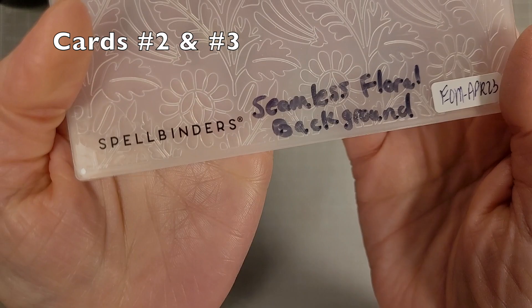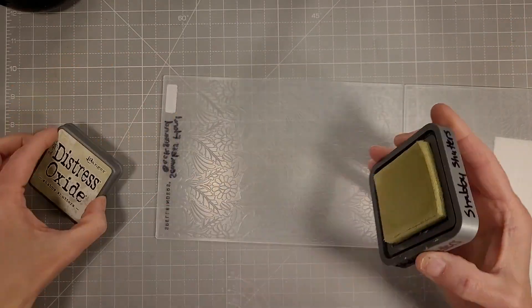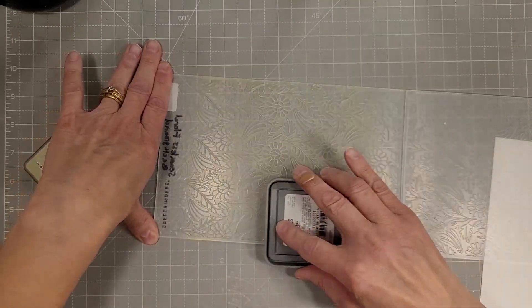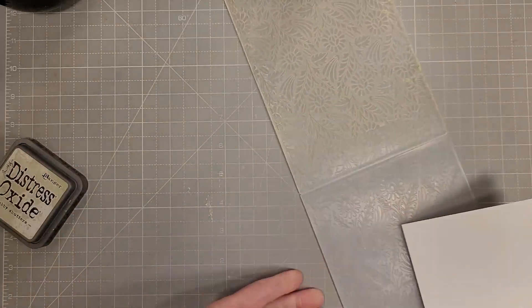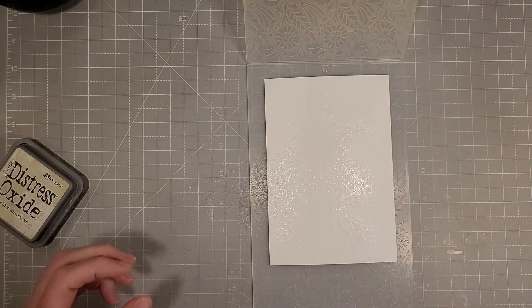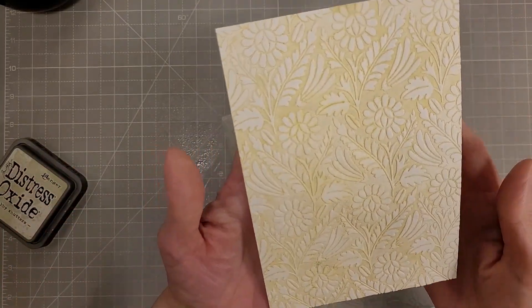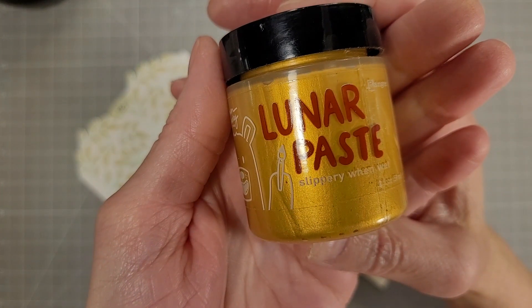Now cards two and three are going to use the same background that I'm going to make two cards from. I've taken the embossing folder of the month, opened it out, and applied ink to the top portion. Then I lay our watercolor cardstock inside the panel — this is already cut to four and a half by six and a half — add a little water, mist it with some fine mist spray, and run that through the die cut machine. I love how that applies color to the background and leaves the raised part white.